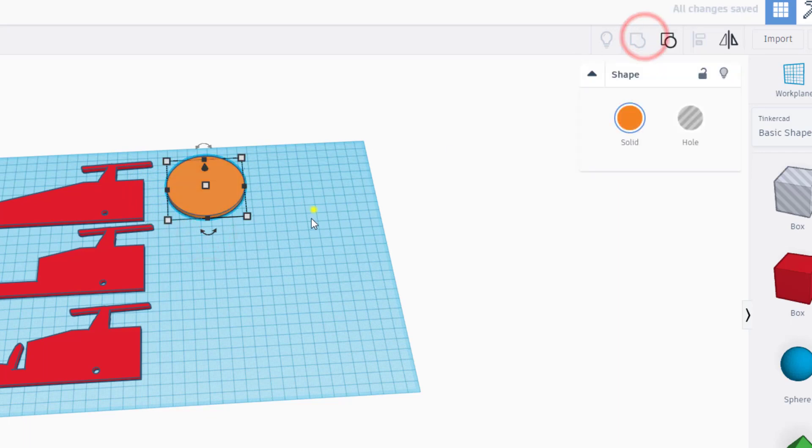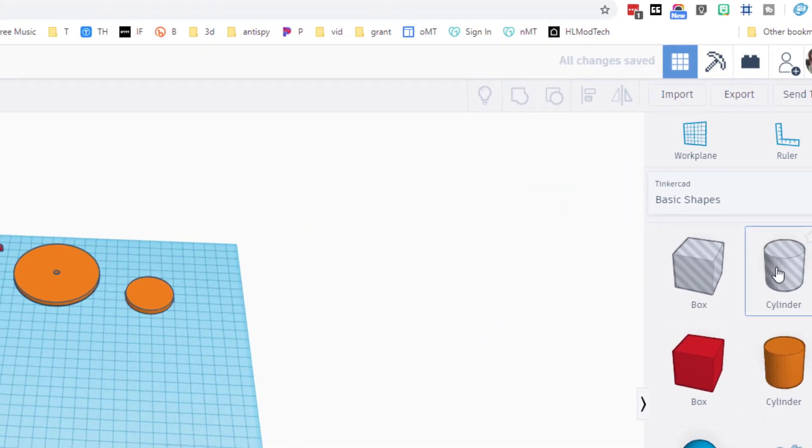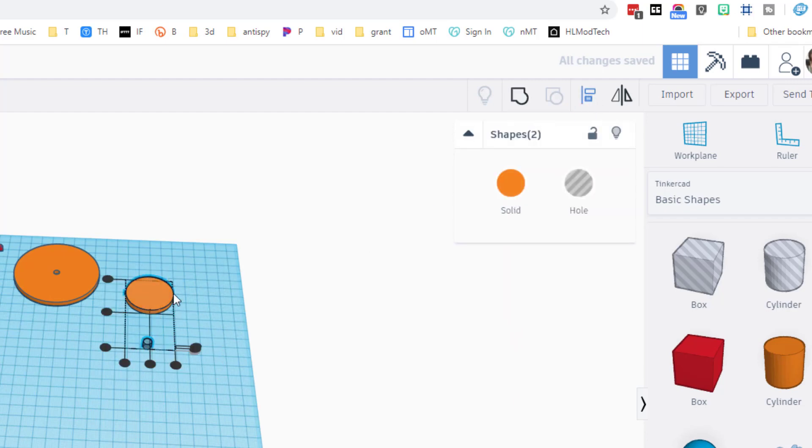Let's quickly make front wheels as well. Bring out the cylinder, hold shift to stretch it to the size you like, make sure it's round, and change the thickness to four millimeters so it looks more realistic with our cardboard. We need to cut a hole again — hold shift, stretch, type the number 6, press enter. Grab both, choose the align tool, click on the wheel, do center and center, then group it to make the wheel.